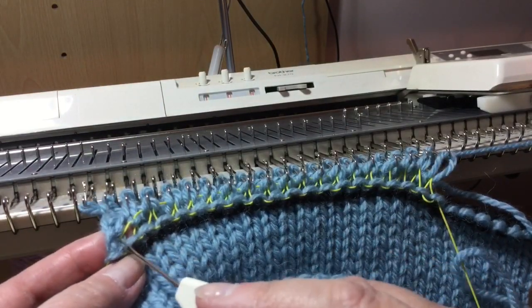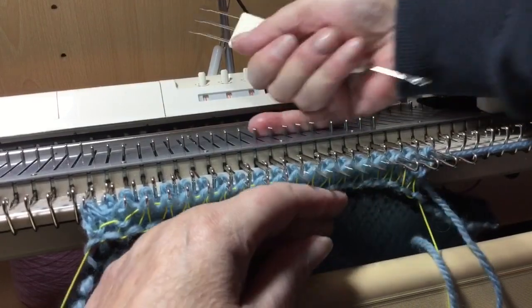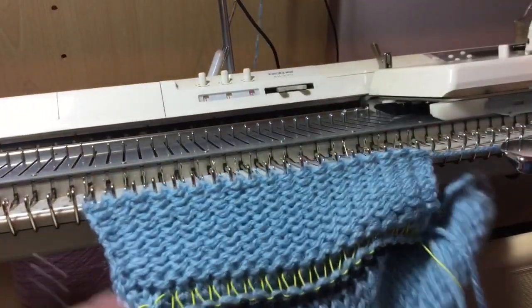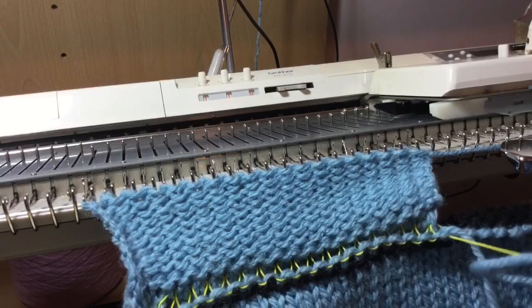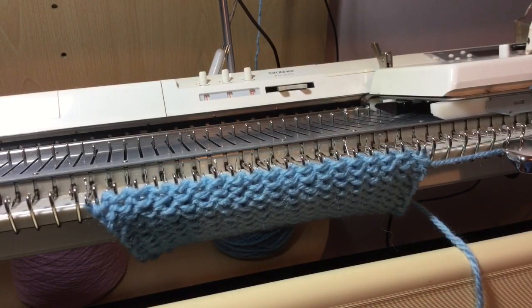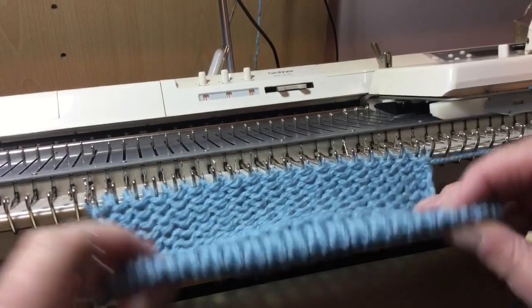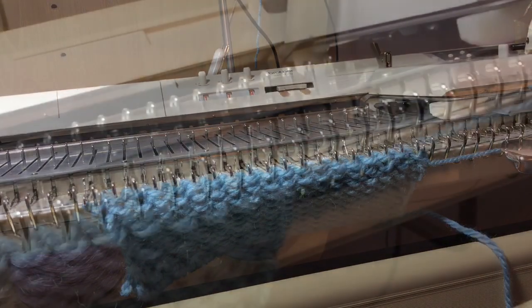Don't panic — you will always have one less stitch. It's just the nature of the beast, so don't worry that you're missing a stitch somewhere. And then when you carry on knitting, you've made a little hem, as you can see there. And if I pull this out, you've now got a little hem at the bottom. I'll carry on knitting it and then I'll show you some cast offs.